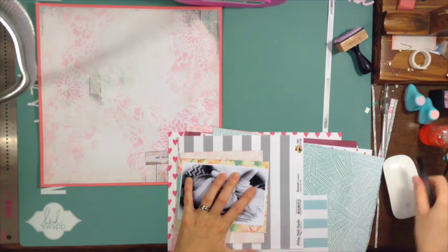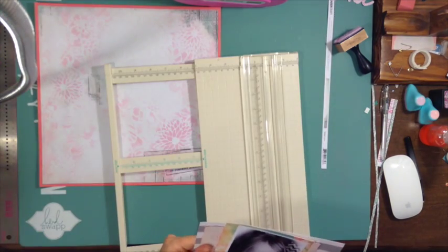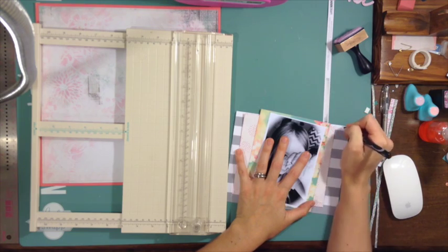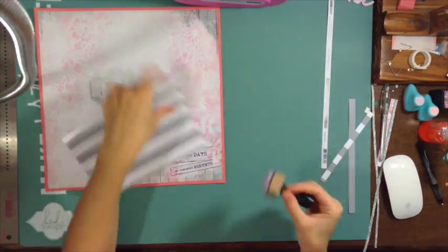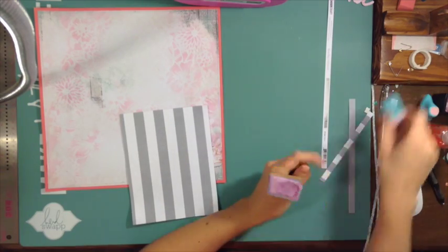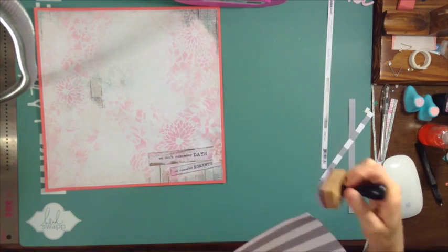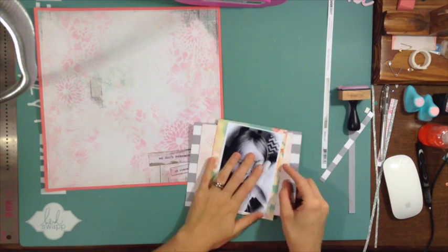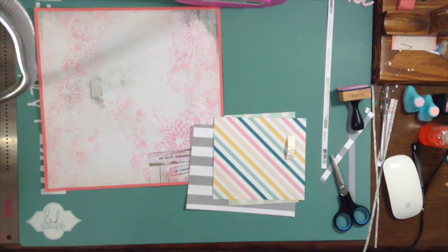I decided to go with the gray and white from Pretty Little Studio — it's just an 8x8 pad I got in a small collection from Flipkits. I really like the softness of the gray because that Webster's Pages paper, even though it's kind of blurry, is still very colorful. My background is white with a little bit of pink but doesn't have a lot of color, so with the Webster's Pages being so busy and colorful I needed something to tone it down.